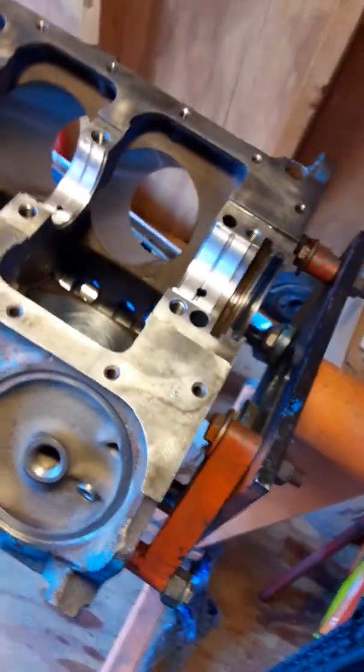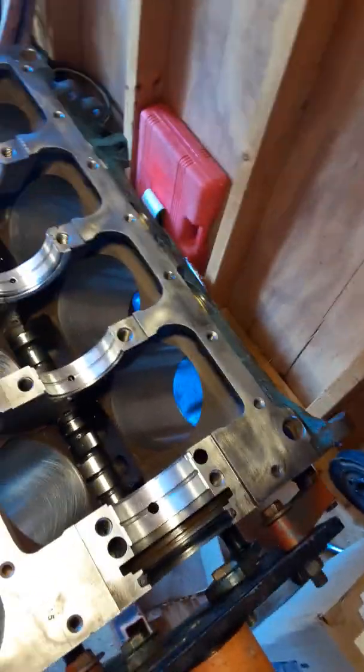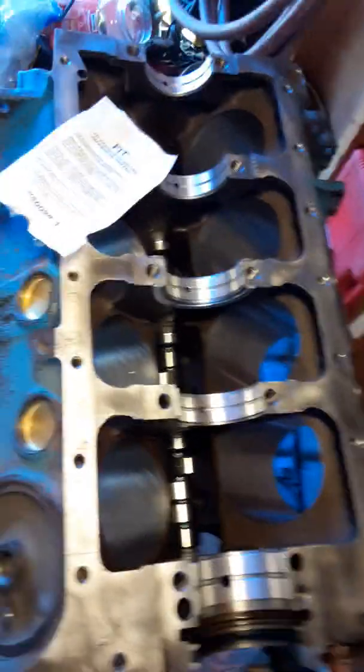For anybody that's curious about this, I just wanted to show that and make a little quick video. Two-piece rear main seal, LA Chrysler engine — proper installation. That's it.